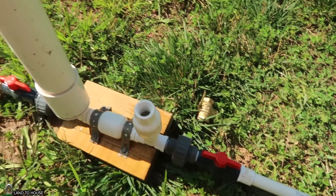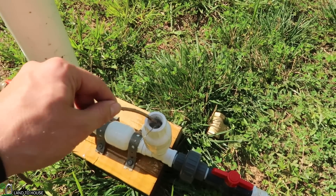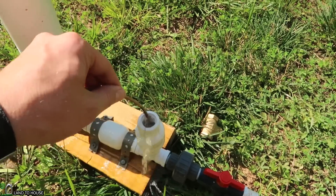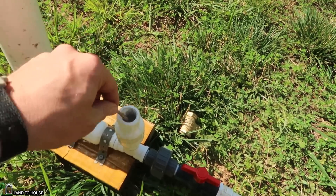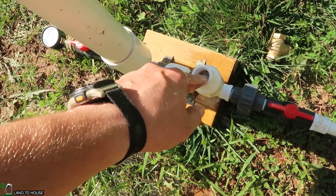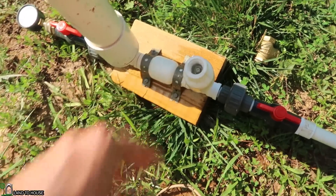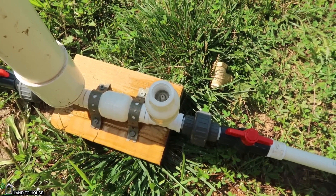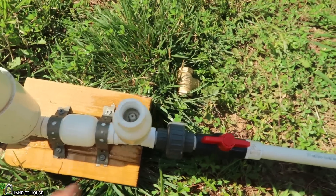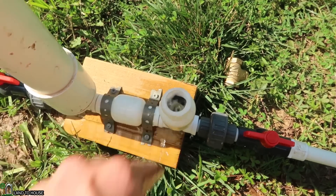Let's go ahead and open this. I'm going to tap this valve down and see if we can even get this to work. I'm actually seeing the valve cycle back and forth really, really fast, which means that valve is not heavy enough to keep this going. So I think that's enough to conclude that the spring valve with the spring removed is not going to be heavy enough to get the ram pump going.